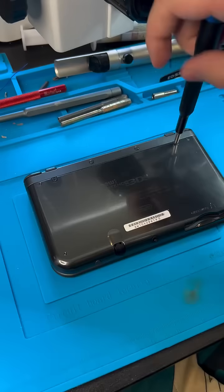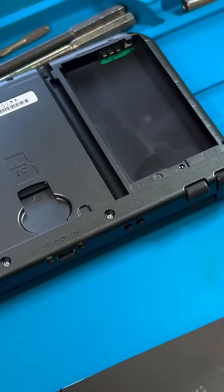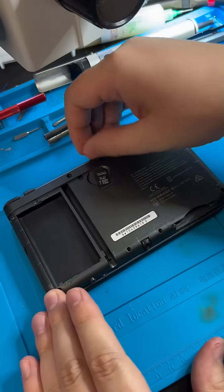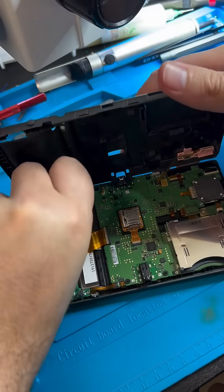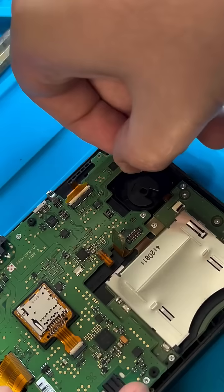If you've never seen one of these before, you're in for a treat today because I'm going to install an internal 3DS capture card. This mod is difficult, expensive, and risky, so just pretend this is harder than it looks because I think I make it look a little easy.